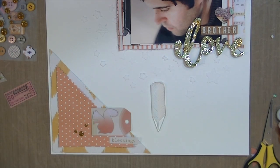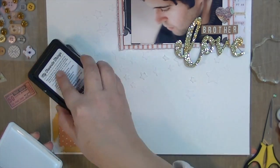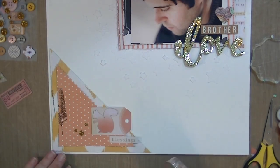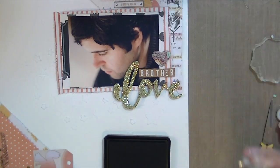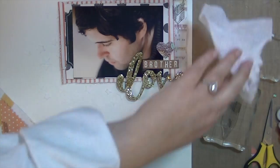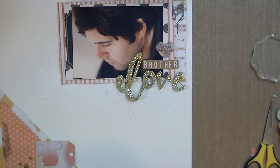I'm going to take this stamp set, also from Ellie's Studio, which has this awesome feather stamp in it that I love. I'll use the gray ink, and because there's so much dimension on those patterned papers it's not going to stamp evenly since it's not level — which is okay because I actually like that look.